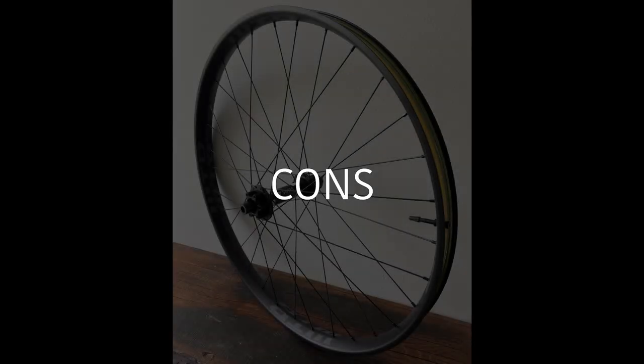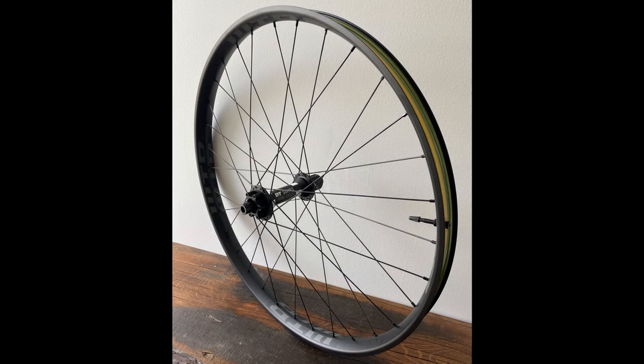Now on to the cons. Although 29 Plus wheelsets and tires usually weigh less than a fat setup, they're still heavier than a standard 29er setup. Wider rims and wider tires require more materials, so they're going to weigh more.